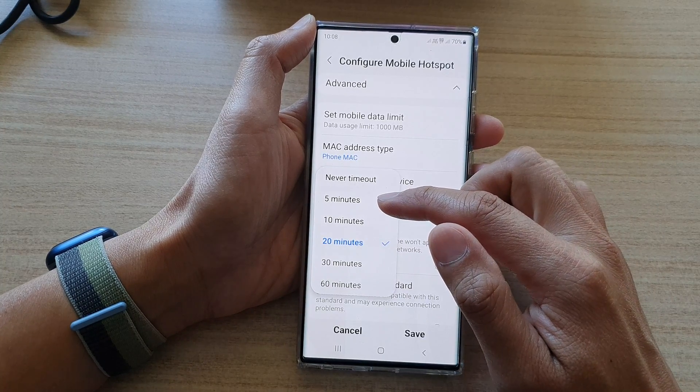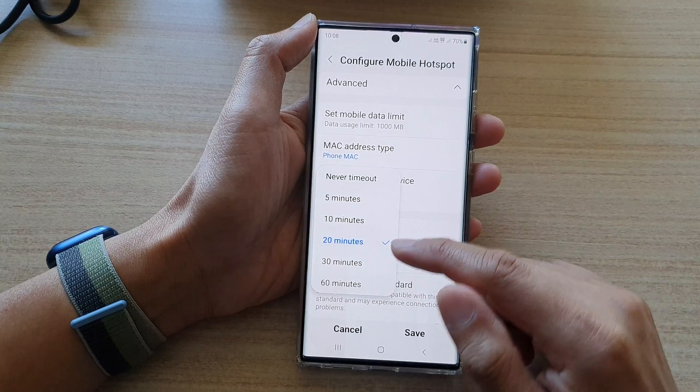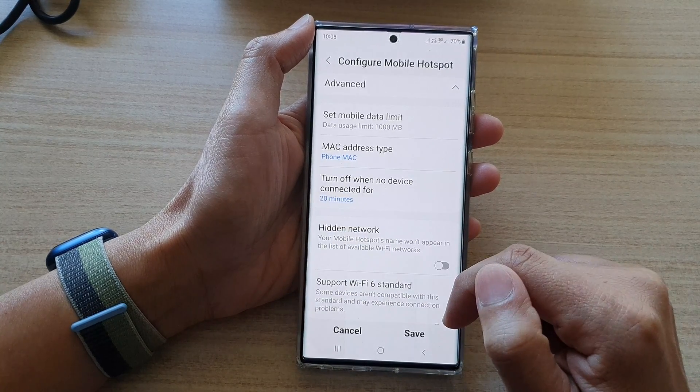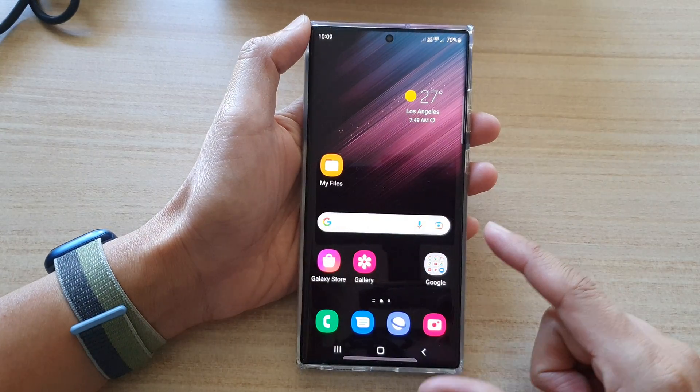Or you could choose 5 minutes, 10 minutes, 20, 30, or 60 minutes — select one of the options from the list. And that's it. Now tap on Save and then tap the home button to go back to the home screen.